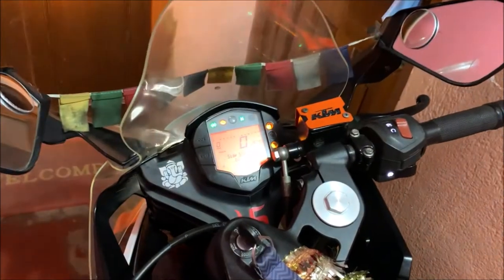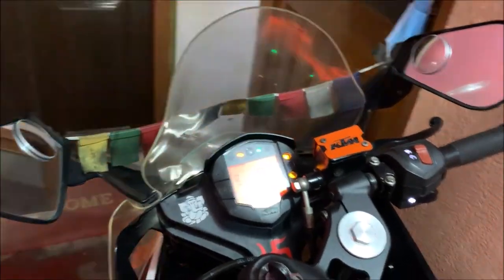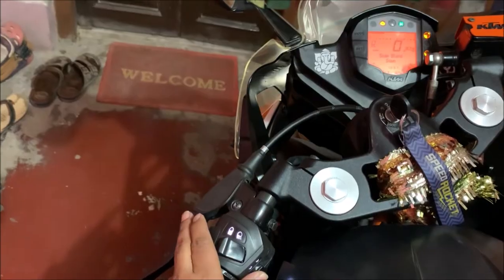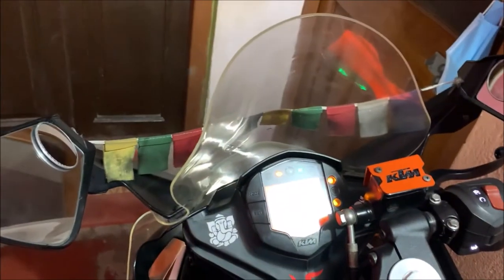To turn off the flasher, you just need to press right or left indicator. Press left indicator, then press middle — that turns off the flasher.